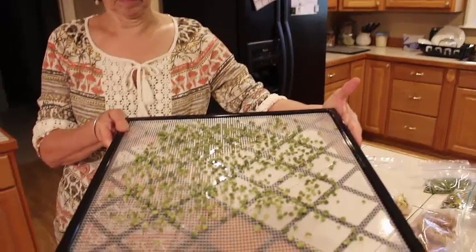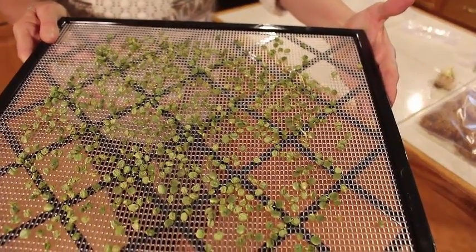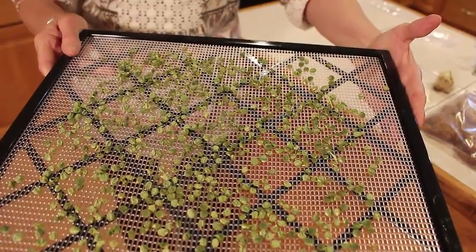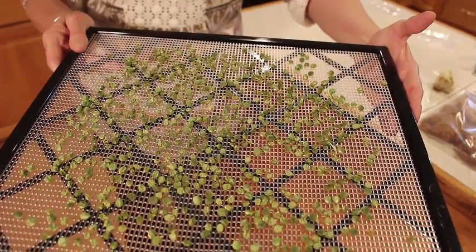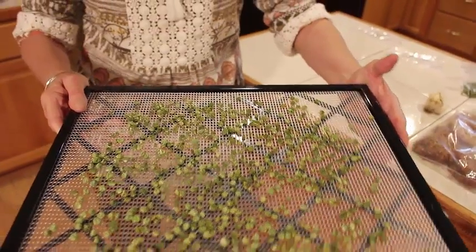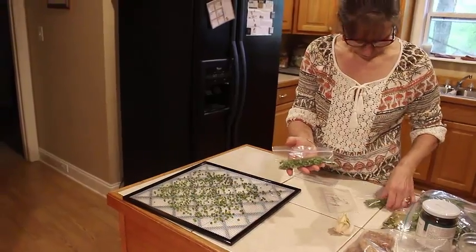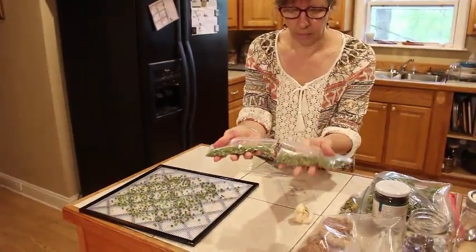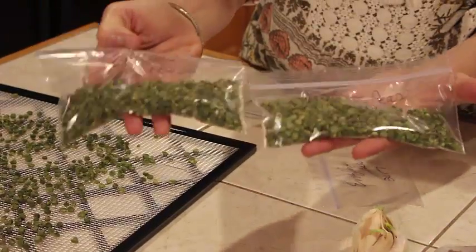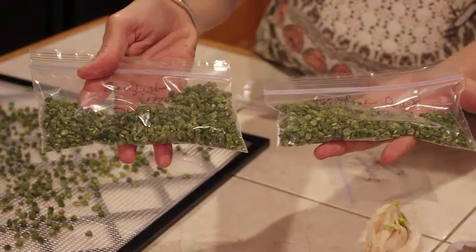Wanda's holding one of our trays of dehydrated English peas. This is what they look like when they're dehydrated. We're going to be taking them off the trays and putting them in little snack bags, because this is actually one pint of English peas that have been dehydrated. One pint will do two meals for me and Wanda, so we're kind of storing them that way — we know how much a pint is because we put one pint per tray. We'll vacuum seal later, but this is the process we're going to use.